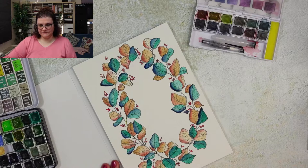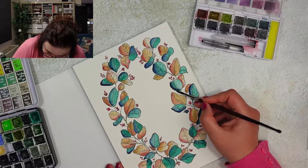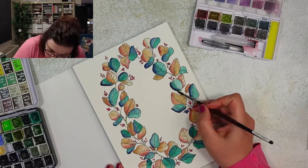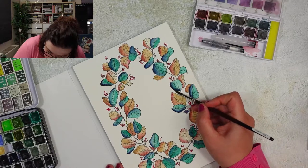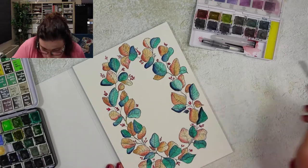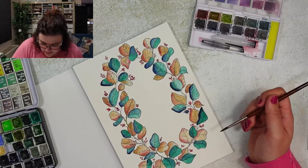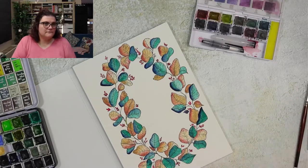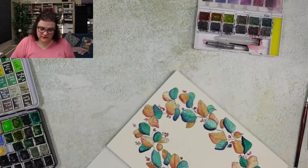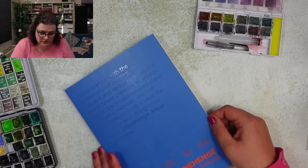I made some intentional errors to see how lifting works — whether I can lift color — and I can, so lifting works pretty well. Blues are usually hard to lift; yellows are very easy to lift. This was the cold press Stonehenge watercolor paper — I'm pretty impressed by it. 'Thank you honey for buying it.' Yeah, so buy it on Amazon.com!